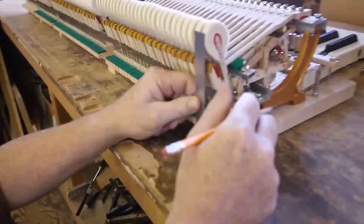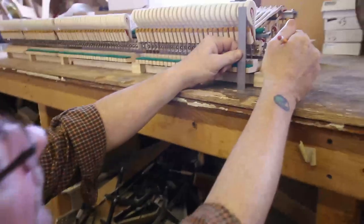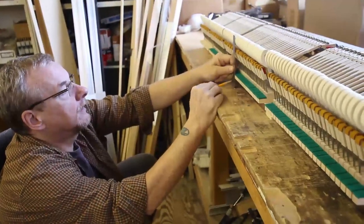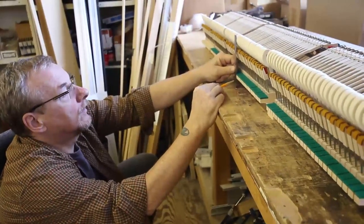G: Back key height. You will need this measurement later to calculate the length of the solenoid. Use a ruler to measure the distance between the bottom of the key and the key bed. Do this at the end of each section of the piano. You will likely see variance in these numbers. When you set up level and dip for the keyboard after the PD installation, you will need to set a spec for the back key height and then hold it.